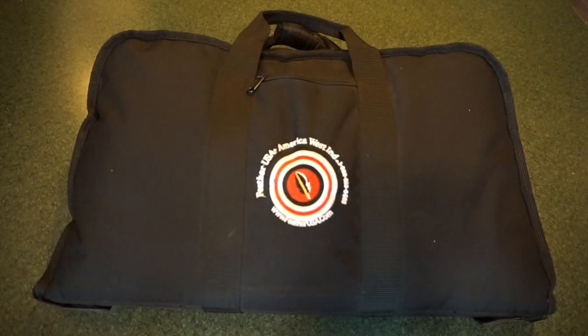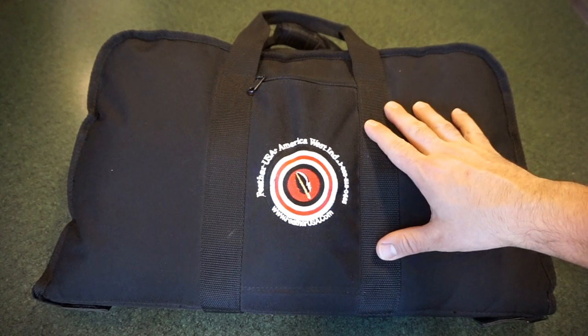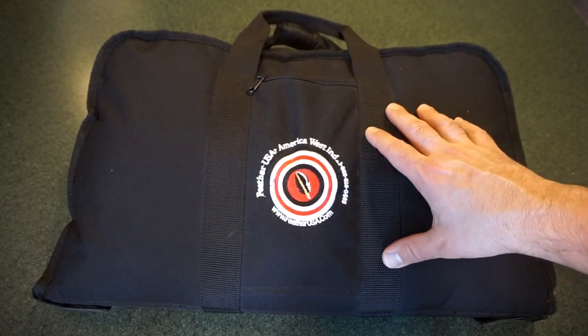Stan loans me these firearms out of his private collection and I usually take them home, do a cleaning video, take them to the range, do a tabletop video and bring them back whenever I'm ready, which is really cool. So do give SS Pawn a call and they will definitely help you out.